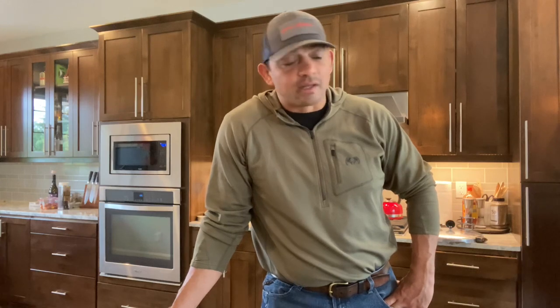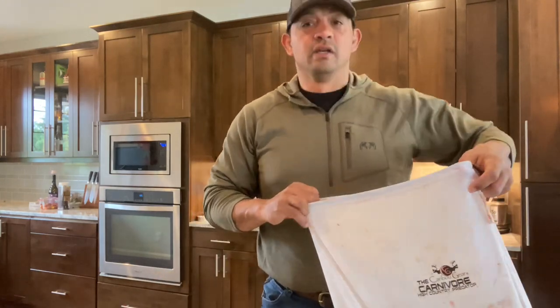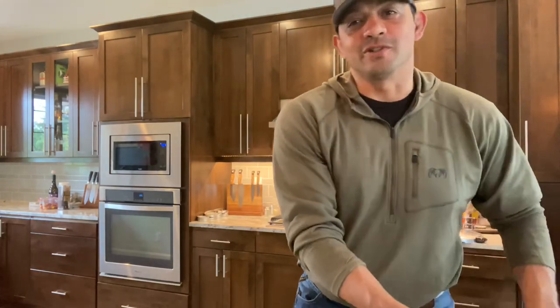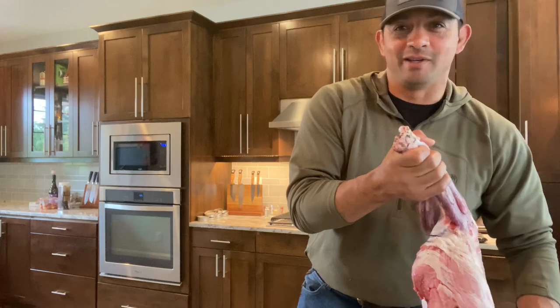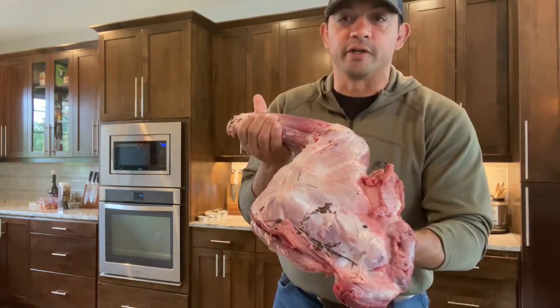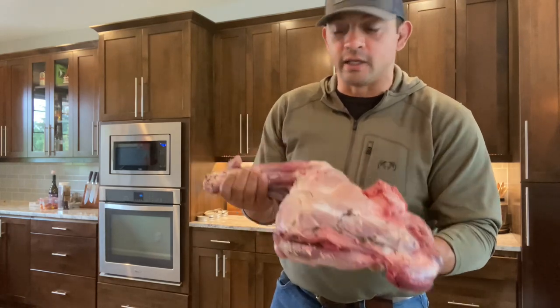Let's start with the star of the show — our spring bear. This is gonna be from start to finish, so bear with me here — no pun intended. So I'm gonna take my front quarter here. I've got a little bit of dirt left on it, and I'm gonna go ahead and get that cleaned up.